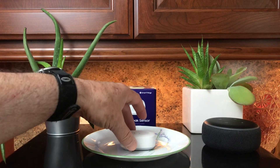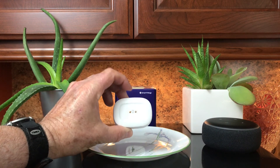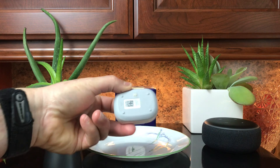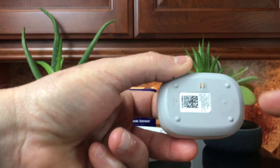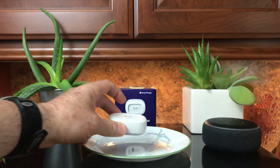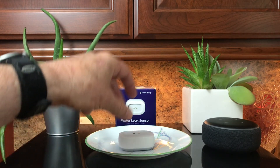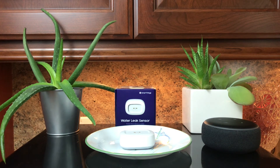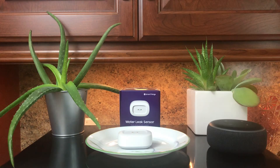Now this leak sensor has contacts on the top but also on the bottom — you'll see the two metal contacts on the bottom of the device. So if it's sitting in a pool of water, it's going to send a notification.